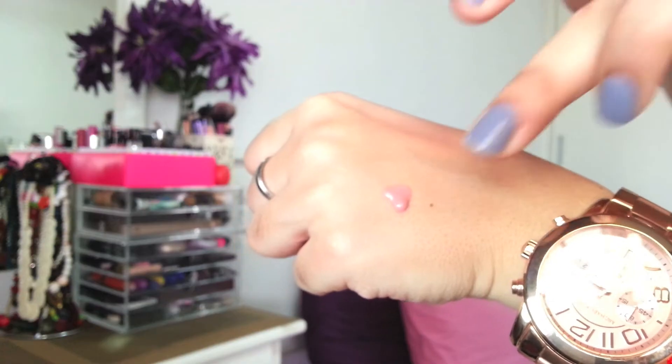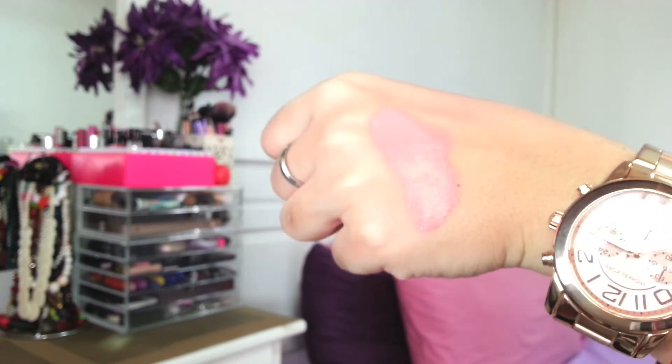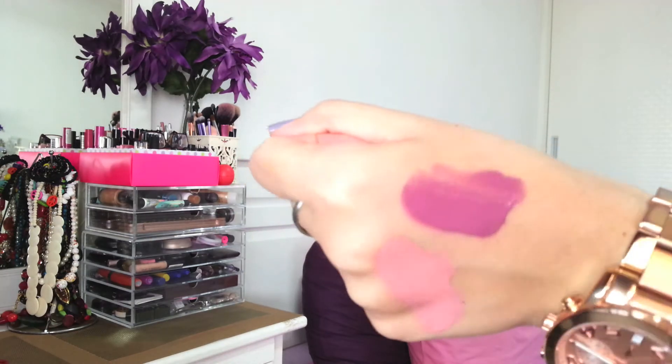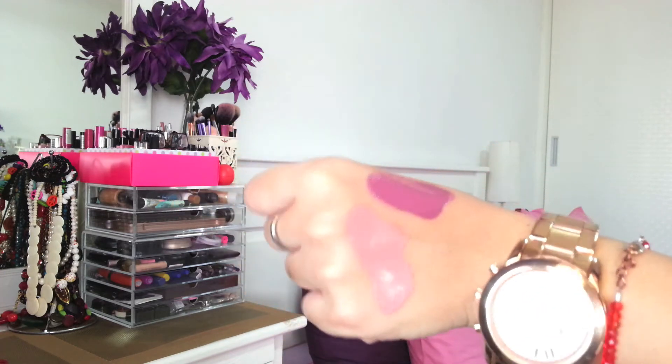Let's start with Hush — it's a very pretty light pink color. You can probably tell the shade is a very light colored pink. The second one is in the shade Ledia, a really pretty purple color. As you can see, those are the two colors in comparison.